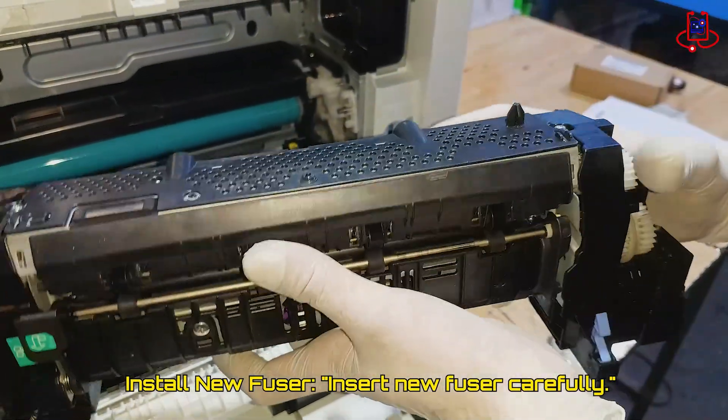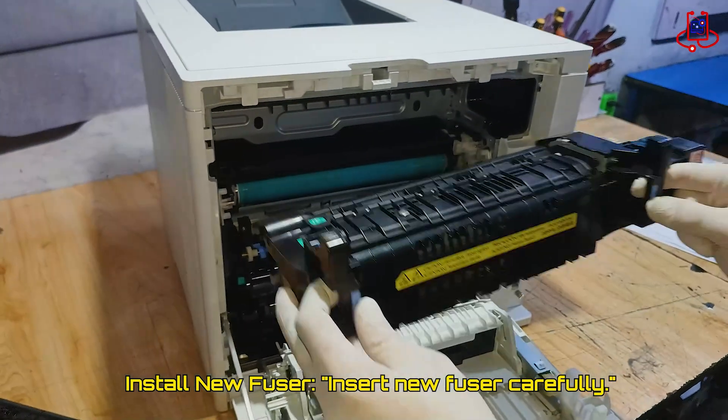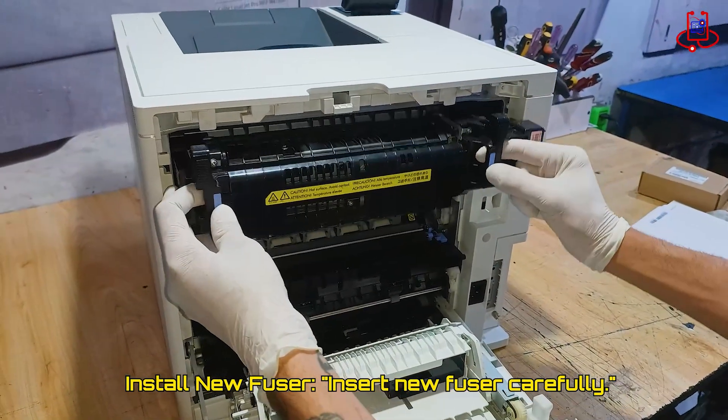Carefully install the new fuser into the printer. It is very simple and easy — just make sure to handle it carefully.